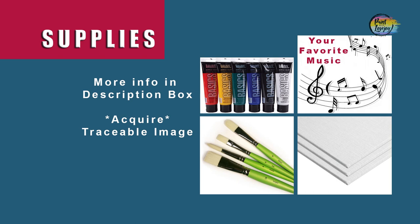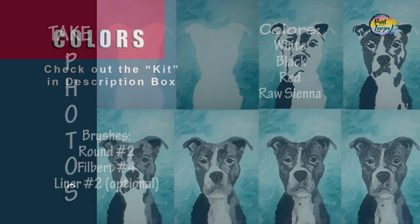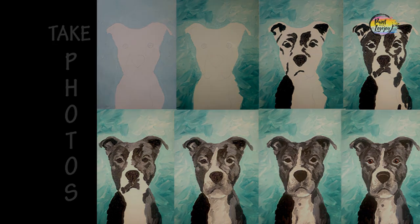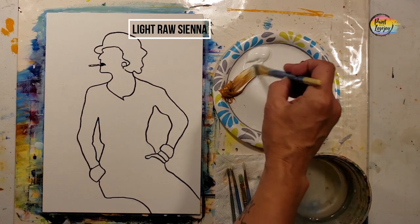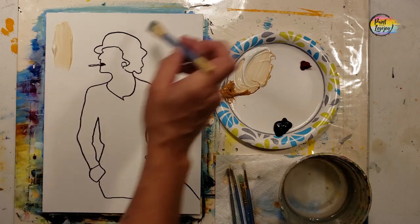Grab your supplies, transfer your traceable to your surface, and as always make sure you take your progress photos. What you're going to see on the video is I went over my traceable with a black Sharpie marker — that's for those of you drawing at home, but if you're using the traceable you do not have to do this.